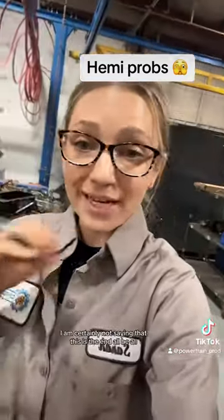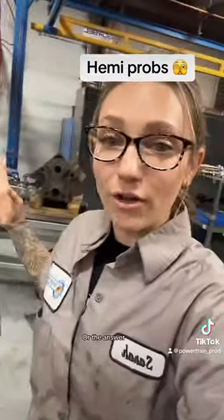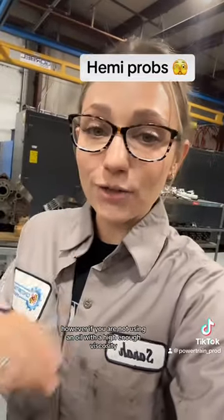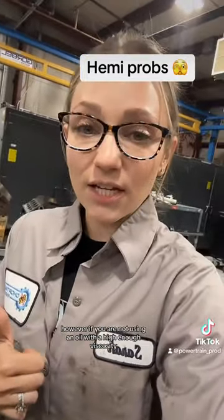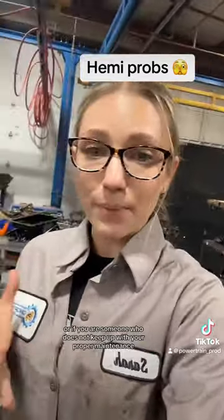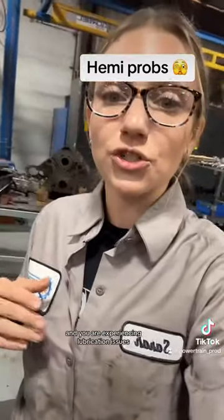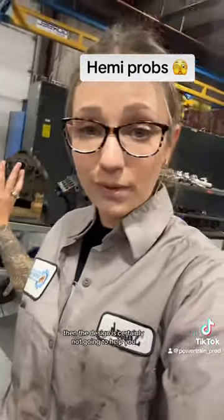I'm certainly not saying this is the end-all answer to all of the Hemi problems. However, if you are not using an oil with a high enough viscosity, or if you are someone who does not keep up with proper maintenance and you are experiencing lubrication issues, then the design is certainly not going to help you.